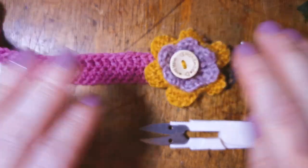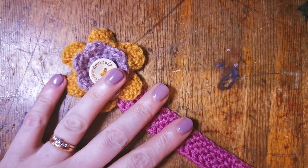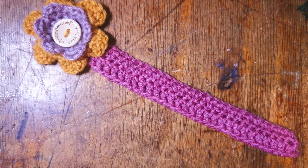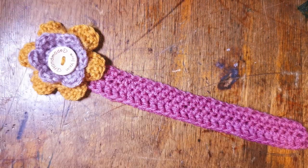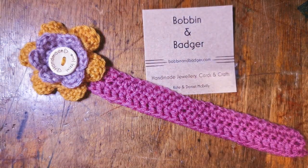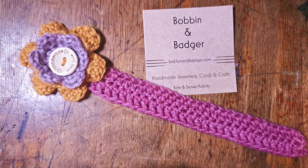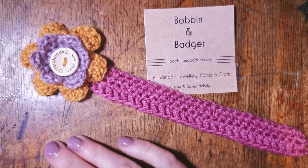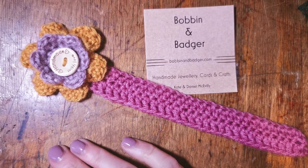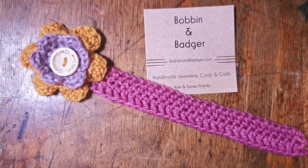And we have a finished Bobbin and Badger bookmark, ready to be given as a gift or to be enjoyed by yourself. If you haven't subscribed to our videos before, please do now so you don't miss anything. The pattern will be available underneath the video in the comments for you to download and have a go at yourself. Thanks for watching!